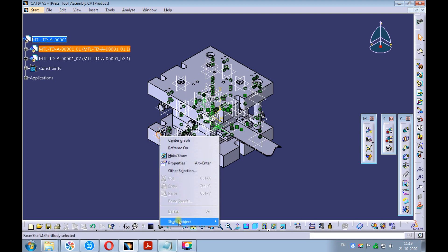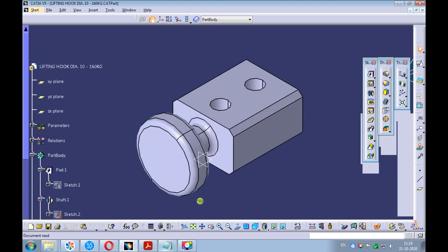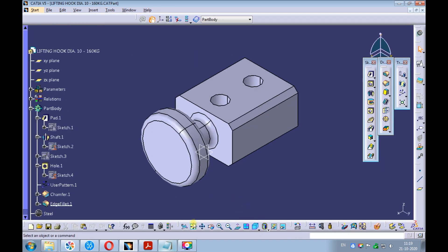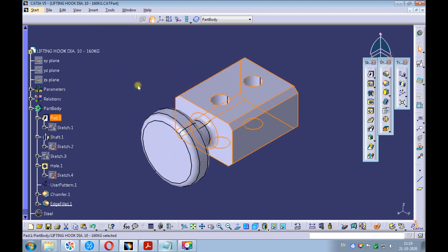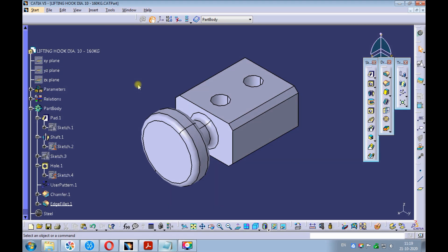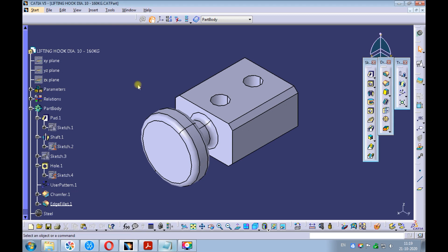Right-click on the lifting hook and open it in the new window. Set the view to isometric and fit all in. Select the pad from the product structure. Pick on tools, hide all except selected elements. Observe everything but the pad got hidden. Save the lifting hook and close it.